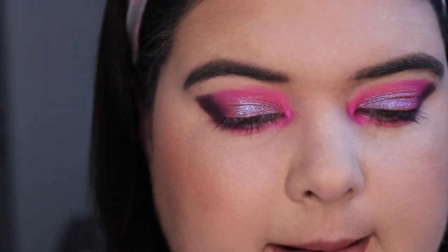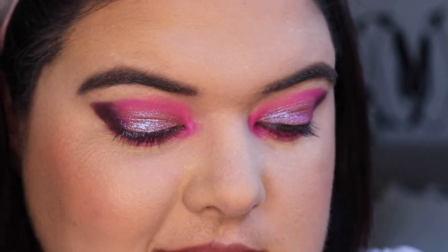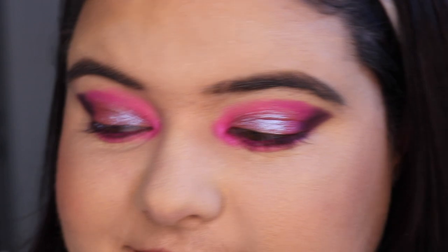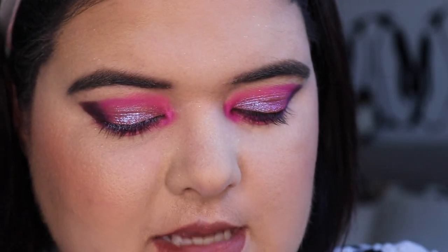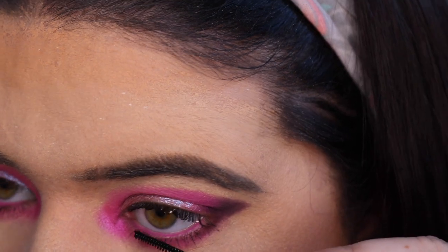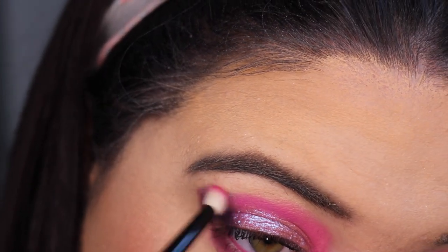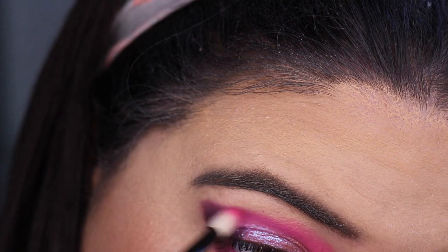I'm going to go in with something on the waterline — I'm going to use the LA Girl Shockwave Neon in Blaze on my waterline. Unfortunately I've got to work tonight so this look is not going to stay on, so I'm not going to do liner. I'm going to go in with my Benefit Bad Girl Bang on the lashes. For the lower lashes I'm going to use one of my favorite mascaras — the Skinny Mini from Astralis. I just need a little bit more of a blend on this purple, so I'm going to go back in with the brush I was using the pinks on and blend it through a bit more. Oh yeah, that's really done the trick.